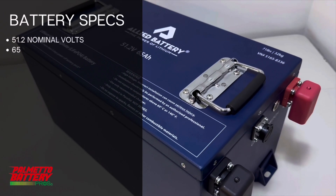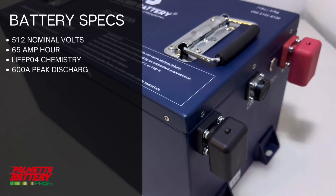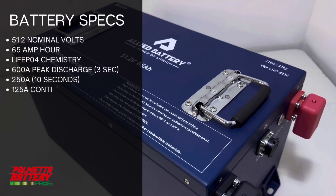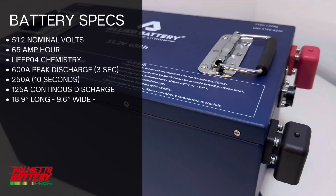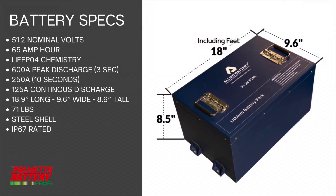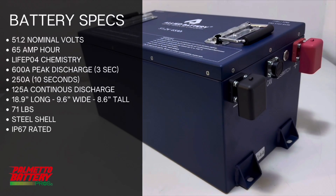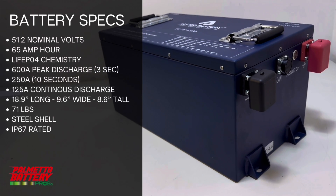This is Allied Battery's 51.2-volt 65 Amp-hour LiFePO4 battery. It has a 600 Amp max peak discharge for three seconds, which then drops down to 250 Amps for 10 seconds, and the continuous Amp draw is 125 Amps. The dimensions are 18.9 inches long by 9.6 inches wide and 8.6 inches tall. This battery weighs 71 pounds, is encased in a steel shell, and is IP67 rated waterproof.